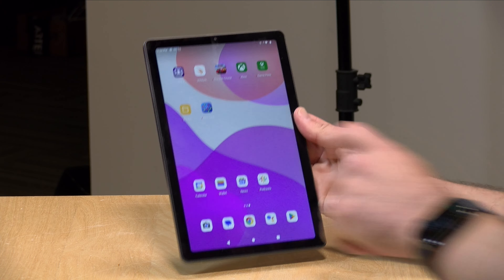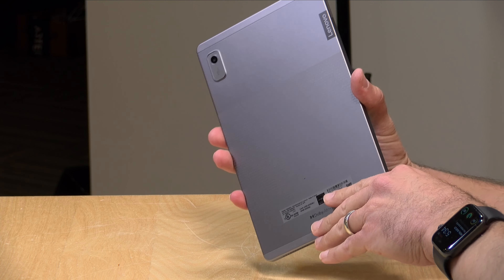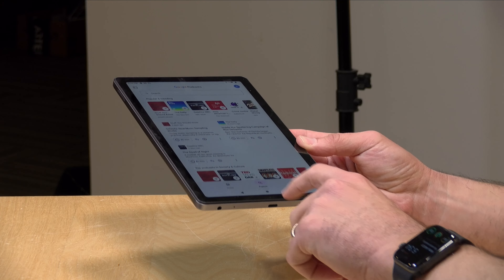It weighs 0.75 pounds or 344 grams. It's actually very nicely built for a low-cost tablet. You get a nice glass front on the display, a nice metal back on the tablet. It feels pretty classy and the industrial design is pretty solid.